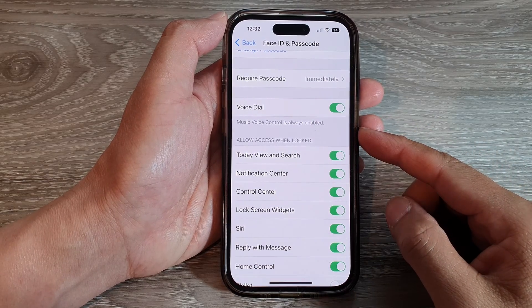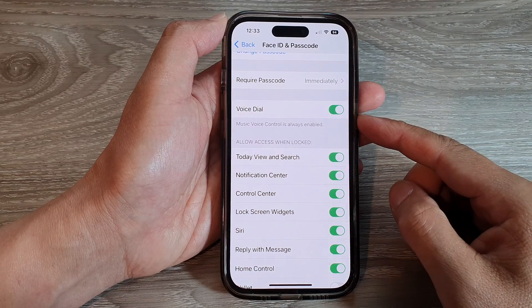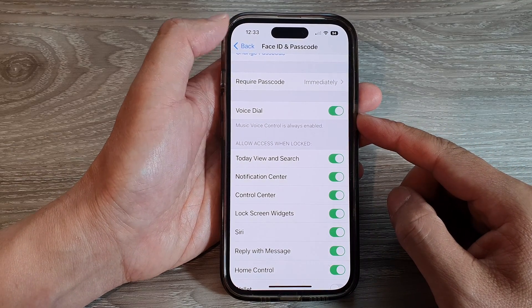Hey guys, in this video we're going to take a look at how you can use voice dialing to make a call on the iPhone 14 series.